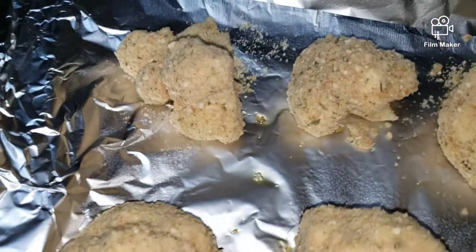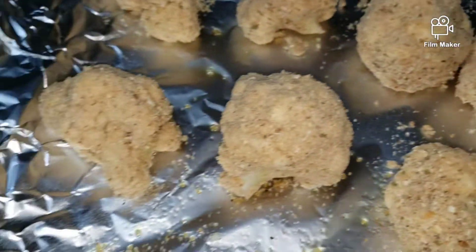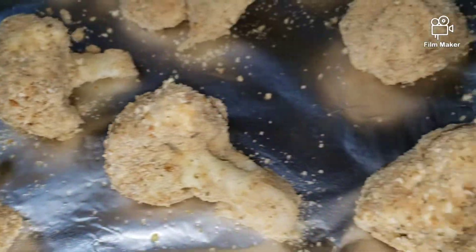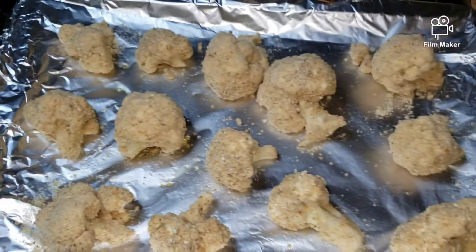I'm going to stick this in my oven for about 20 minutes, then I'm going to turn them on the other side so the other side can be nice and crispy as well. Stay tuned!